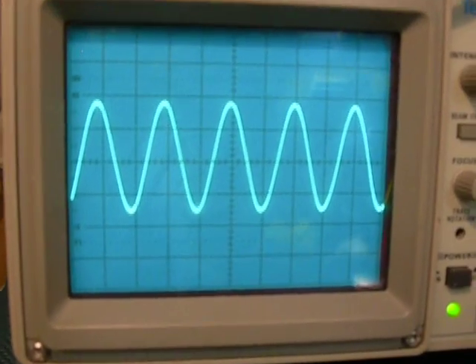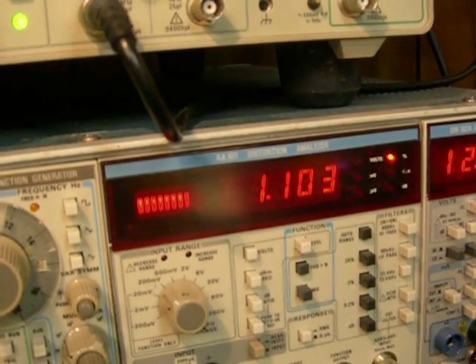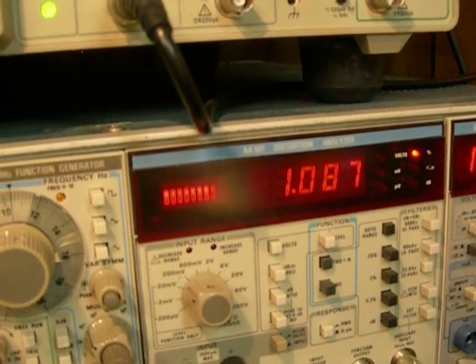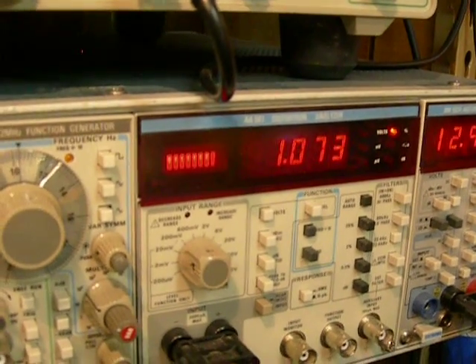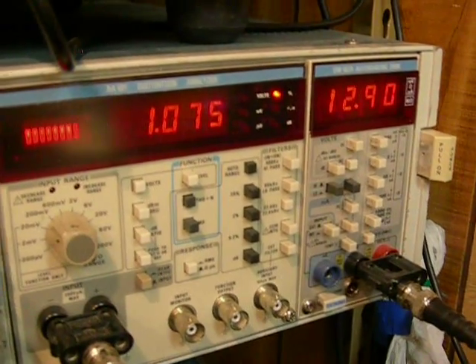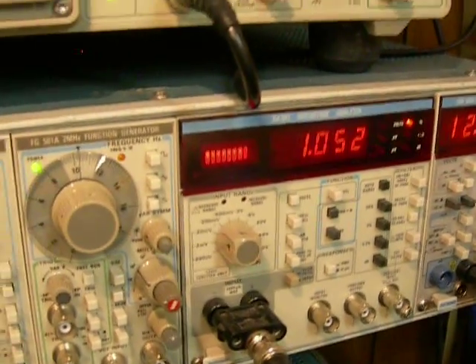Let's get it up until it starts to clip. There we go — now we can go back down to the distortion meter and set it at about one percent. One percent at a kilohertz is 12.9 volts. So 12.9 squared divided by 8 is 20.8 watts — you can call it 21 watts or 20 watts. So it's a 20-watt amplifier. We've established that.